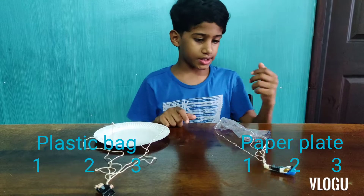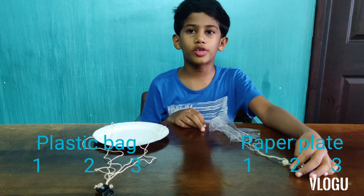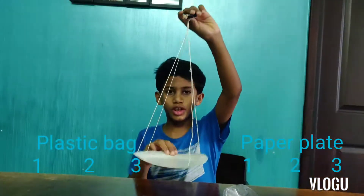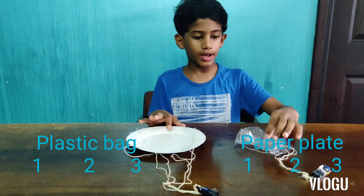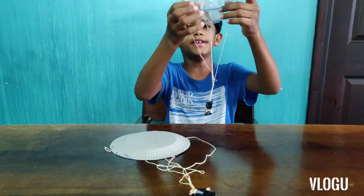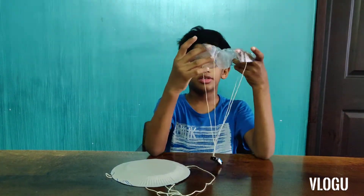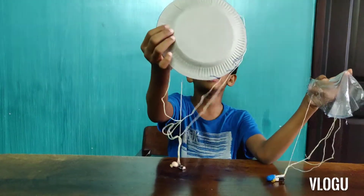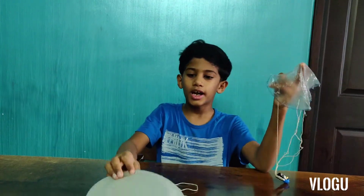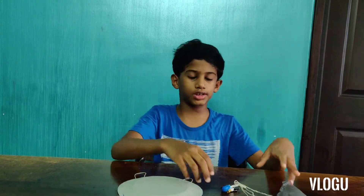Now you can see that from the drop test, the plastic bag parachute worked two out of three times and the paper plate one worked three times. The paper plate is a better parachute because it does not always bend like the plastic bag parachute. It needs to spread, and when it spreads there is more surface area. The paper plate doesn't get crumbled, so it has more surface area and falls down slowly. But sometimes the plastic bag can get crumbled and it will fall down fast.